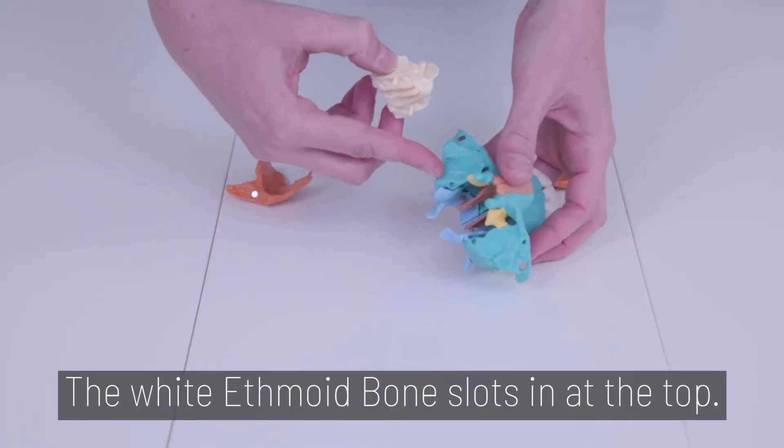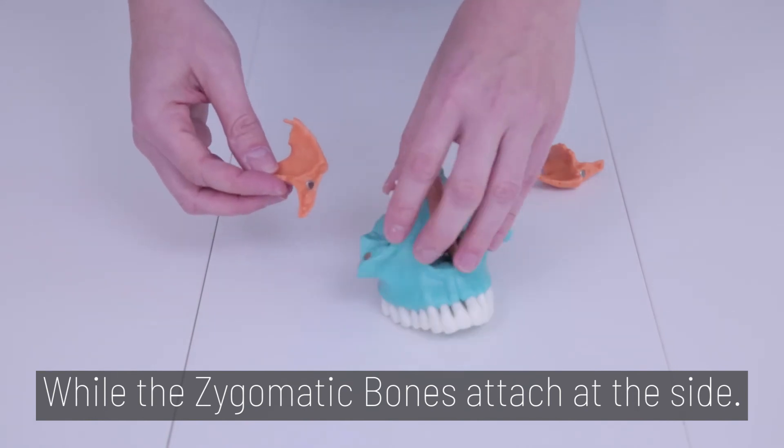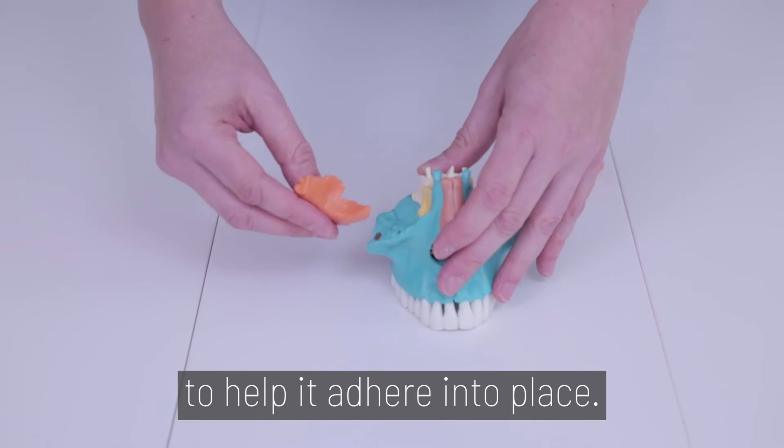The white ethmoid bone slots in at the top, while the zygomatic bones attach to the side. There is a small magnet on each piece to help it adhere into place.